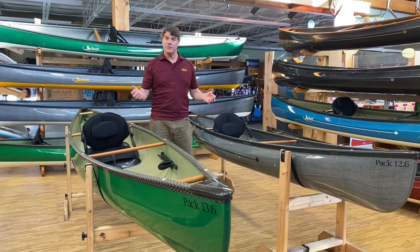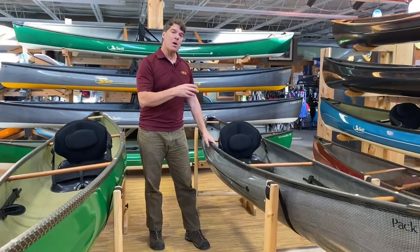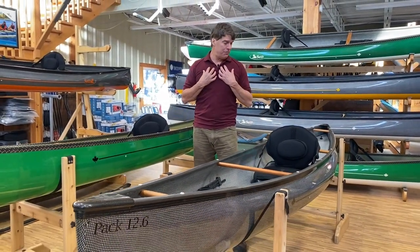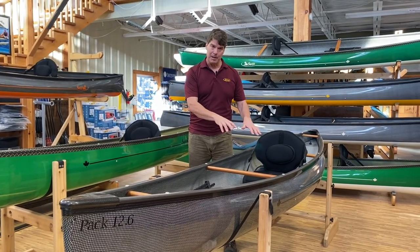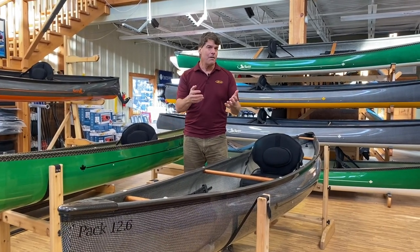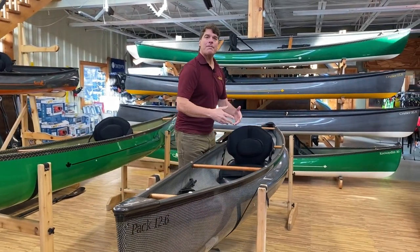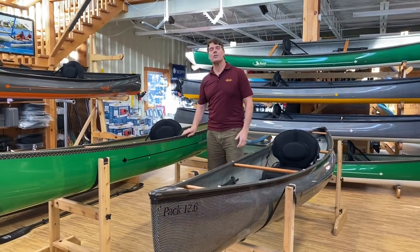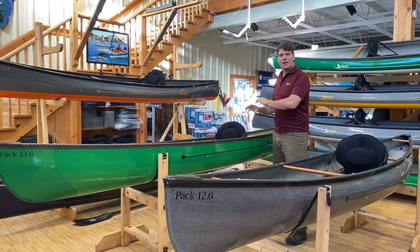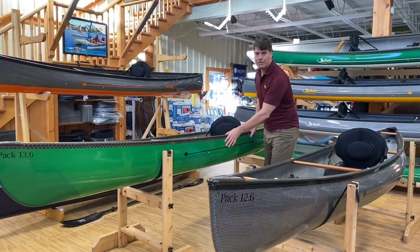Now, which one is best for you? I'm going to go through specific needs. The Pack 12-6 we quite often sell to small to average size women looking for a recreational paddle boat for the day. I'm 240 pounds — I can paddle this boat comfortably — but the bigger boats are so much better suited to me. If you're a bigger guy, the Pack 13-6 is really going to suit your needs better.